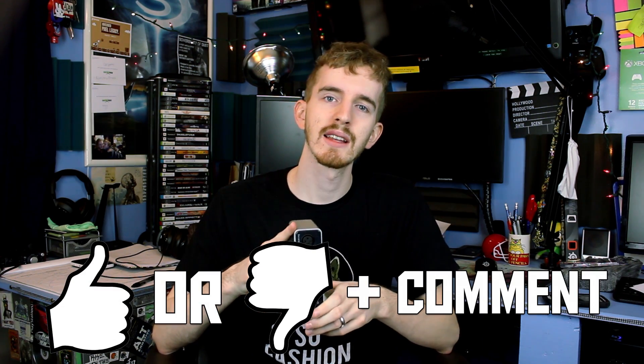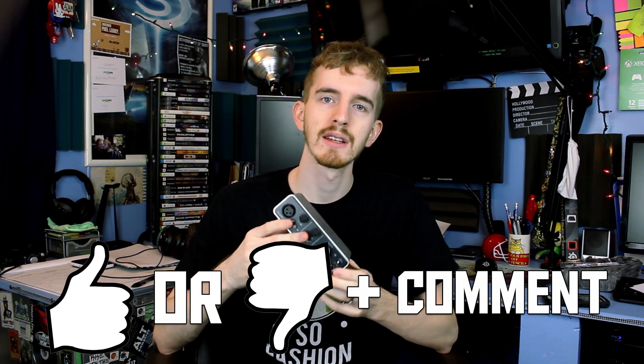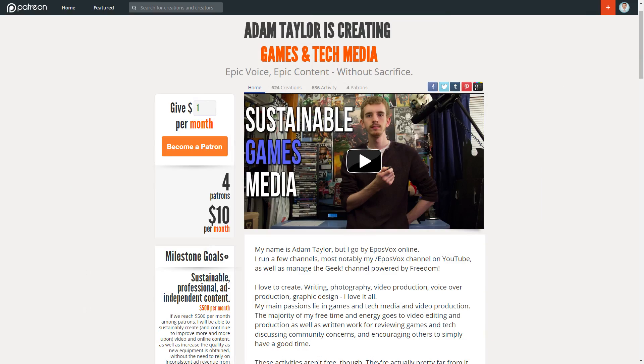Thank you so much for watching my review of the Focusrite iTrack Solo USB Audio Recording Interface and iPad Compatible Mixer Device. If you liked the video, leave a like; if you disliked it, leave a dislike; leave a comment. If your feelings go beyond that, check the description for links to ways you can support us via a monthly contribution with Patreon, supporting our sponsors, things like that. My name's been Adam, and I will catch you in a future video. Thank you so much for watching.